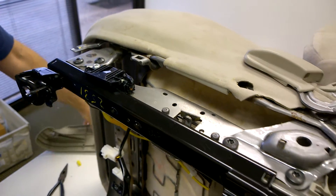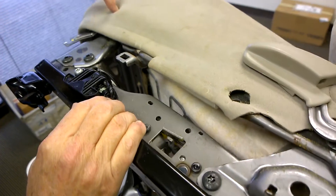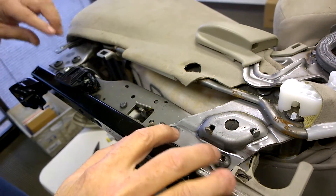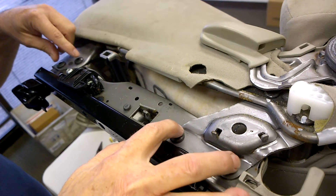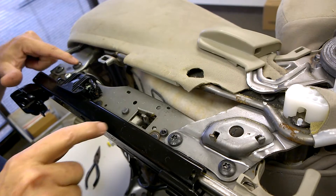So once that's done, all we have left is to get to the top screw. There are five T40 screws — they're M8s with T40 heads — that hold the seat rail to the seat: one, two, three, four, five.